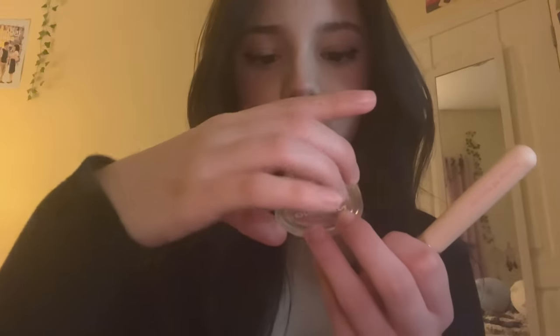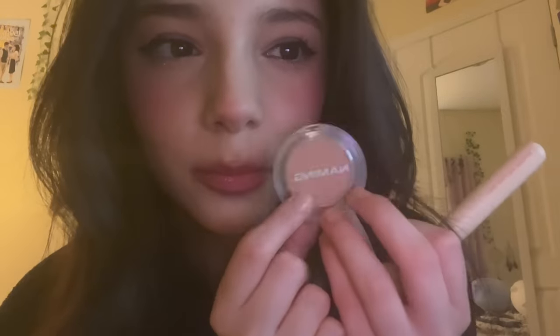Now next I have this NAMIN blush in the shade Toast. You can see it's kind of like a brownie light pink. Instead of using this as blush, I'm gonna use it to kind of just warm up your face — just around your jaw, a little bit on the tip of your nose, and then around your forehead.